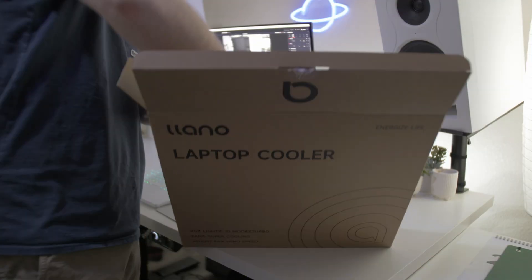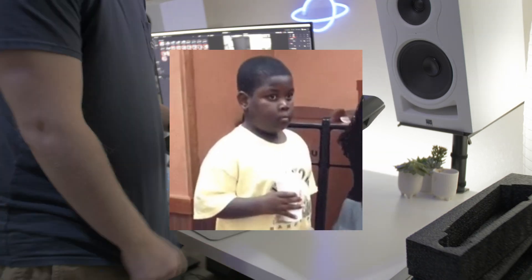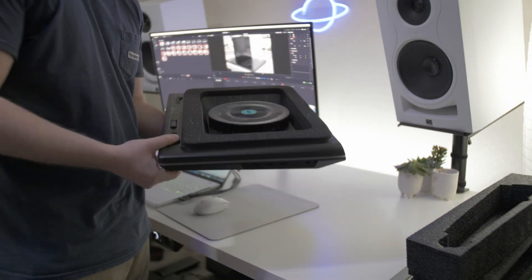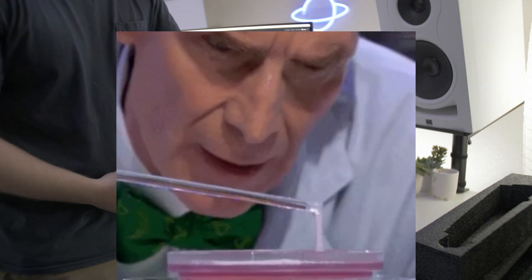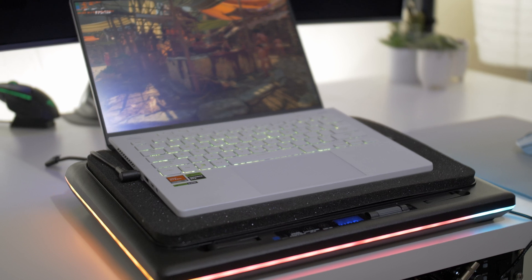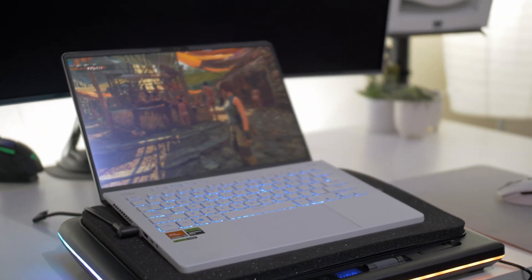When Lano reached out to me, I kind of brushed it off for months, just because of the way I already felt about laptop cooling pads. But they insisted, they sent me a free unit, and I was like, alright, let me just try this out. I'm probably not gonna like it, but it turns out I was wrong — I love this thing.